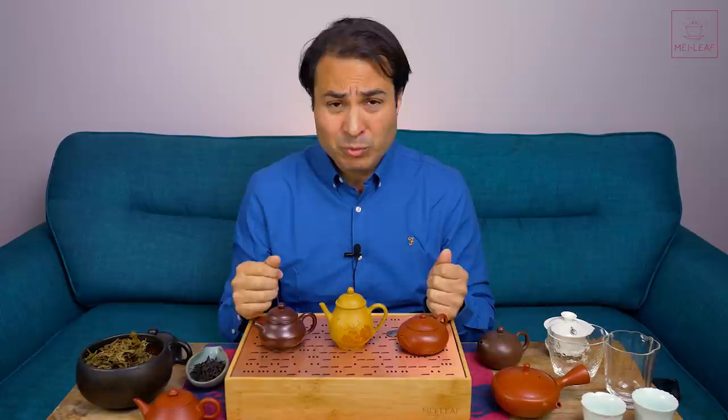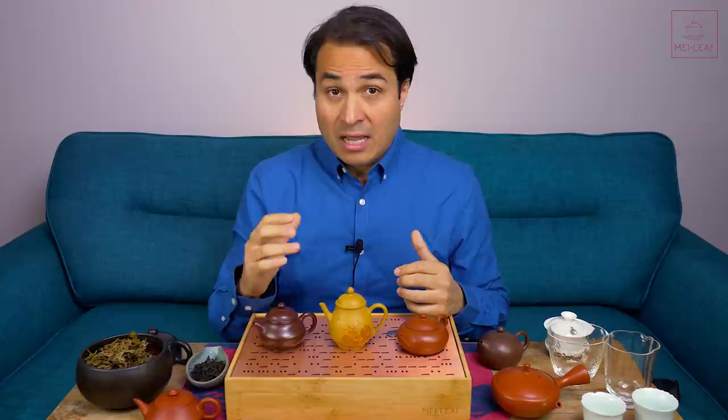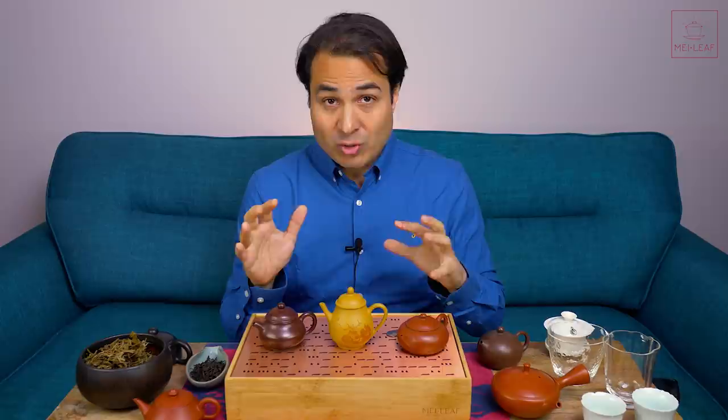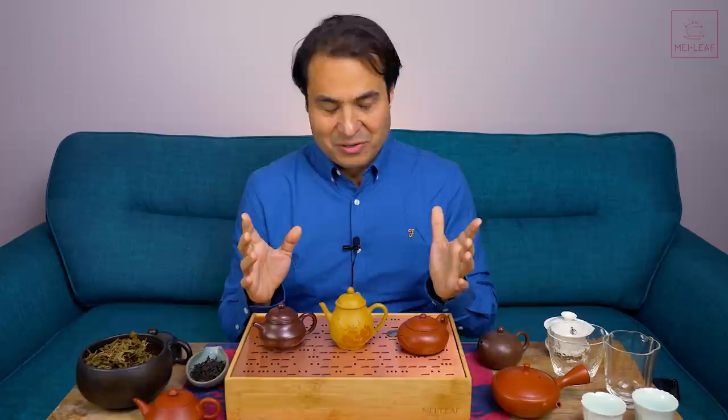Whatever tea you put in this pot, from the experiments I've just been doing over the last hour, it will make it thicker, it will make it softer, it will make it sweeter. It will also be relatively transparent in its minerality, and remarkably the high notes — those bright aromatics and tastes — are preserved very well compared against harder clays like the Chao Zhou and even porcelain. It contains high notes, it thickens, it softens, it sweetens, and the minerality is nearly transparent, at least with this pot.